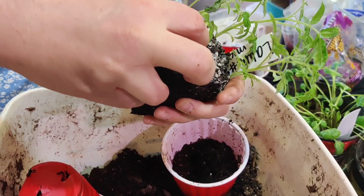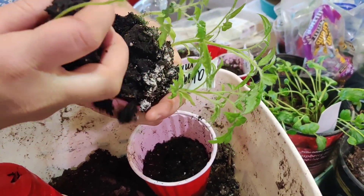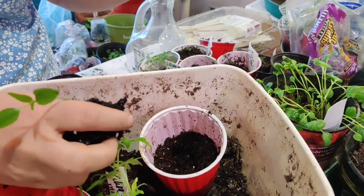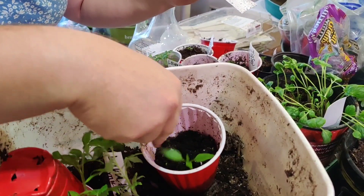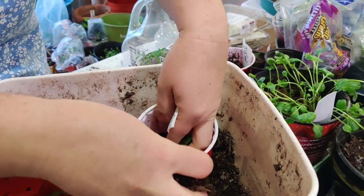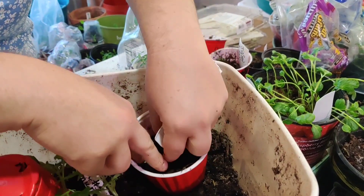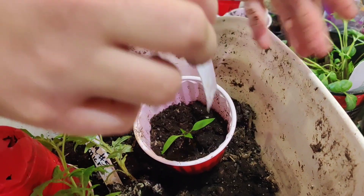I'm going to start with this pepper because peppers don't like their roots disturbed as much — tomatoes don't care as much. Black beauty pepper. I'm going to take it and put it in the hole. These peppers are so much more prima donna than the tomatoes. Then I go like this and then give it a good long drink. There's one black beauty done.